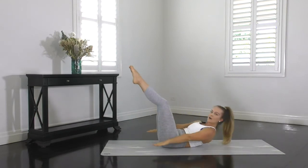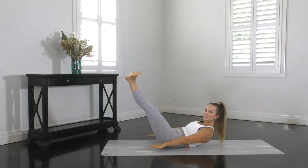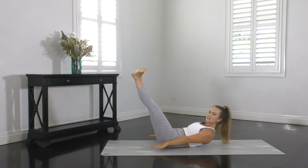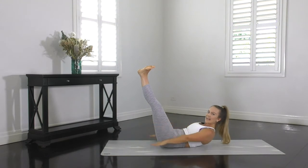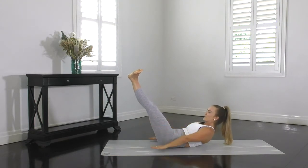So you're going to exhale, curl up, legs into position one, two or three. Then you're going to start lifting and lowering your arms. Inhale two, three, four, five. And exhale two, three, four, five. Inhale two, three, four, five. And exhale two, three, four, five.